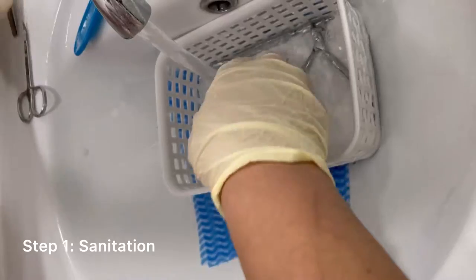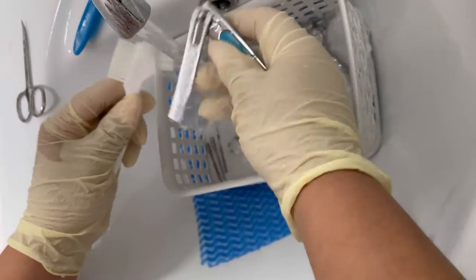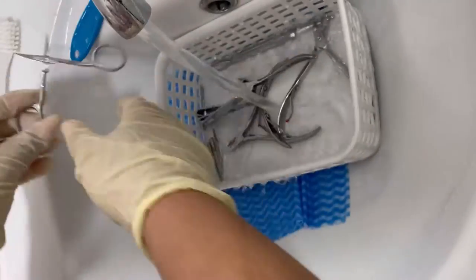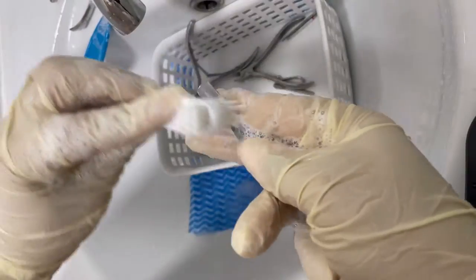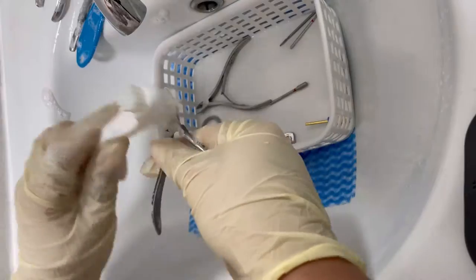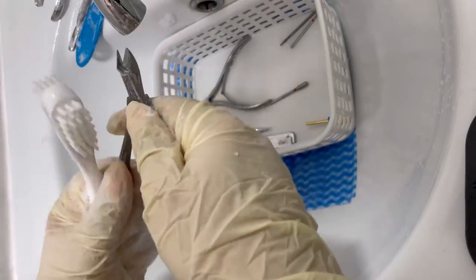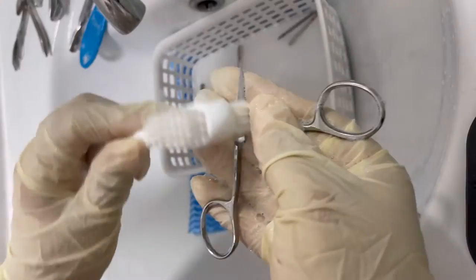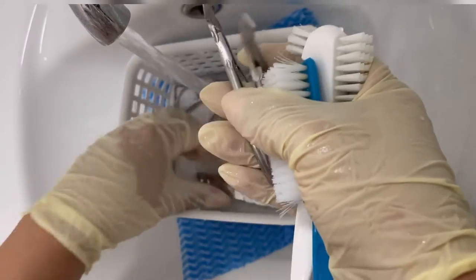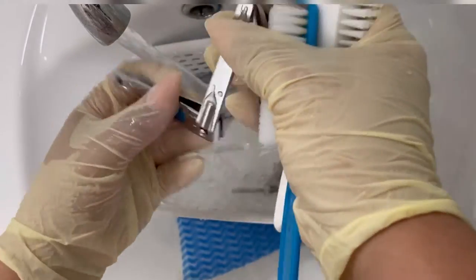I'm going to begin by washing all my implements with antibacterial soap and a brush I recently got from Poundland — it's a denture brush but it works very well. I love to use this brush especially on my e-file bits because it really scrubs them well. After a general scrub, I go ahead and rinse everything.